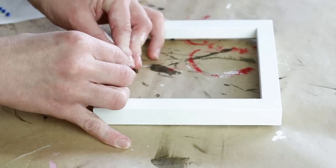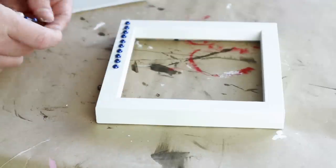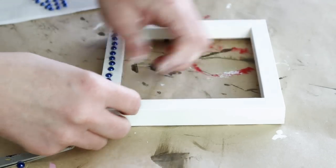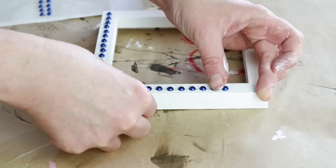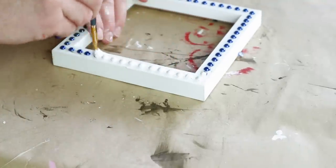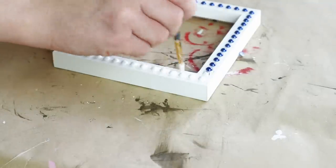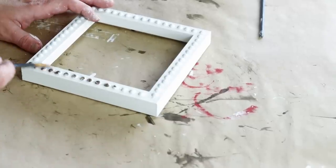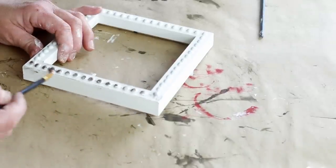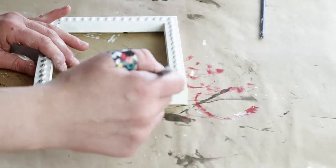I wish I would have applied them before I painted the frame, but I didn't decide to use them until after the fact — it would have been easier to put them on and then paint. So I'm just putting them around the entire frame, and once they're all stuck on I'm using that same Waverly plaster paint — two coats over all of the buttons — so they're covered up. Then I dry brushed java colored chalk paint from Folk Art over the buttons and around the sides of the frame for a rustic distressed look.